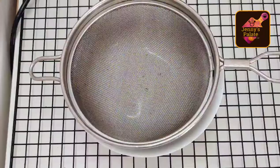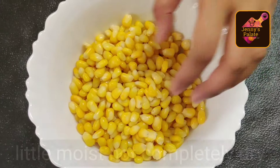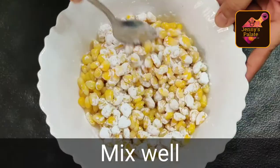We will remove excess water from the strainer. This is the boiled corn — we will keep it a bit moist. Add 2 teaspoons of corn flour and 2 teaspoons of maida, and give it a good mix so that the corn is evenly coated with the flour.